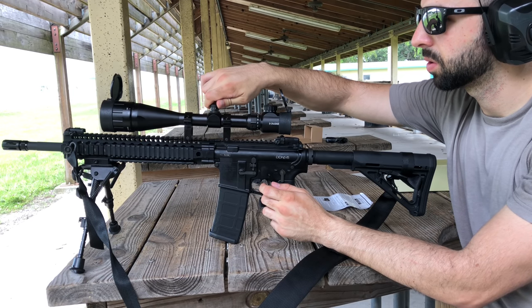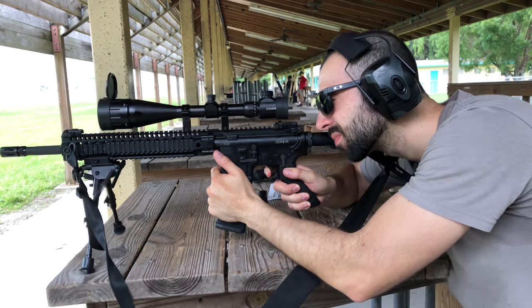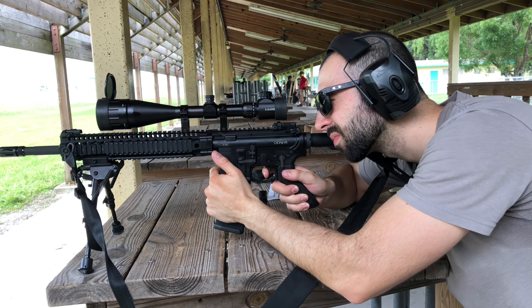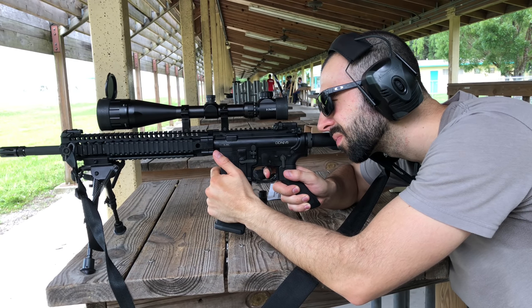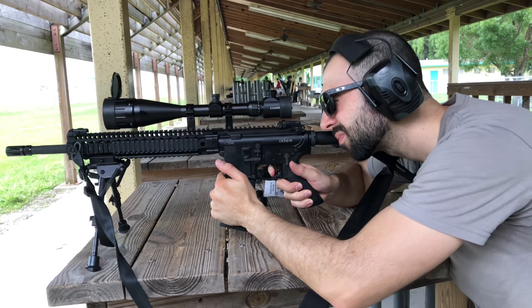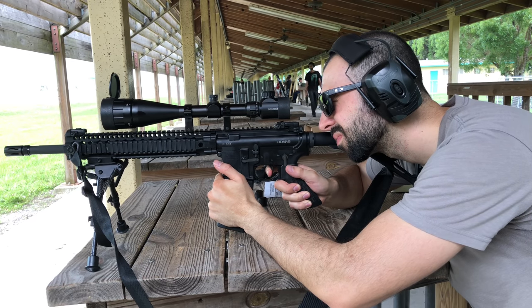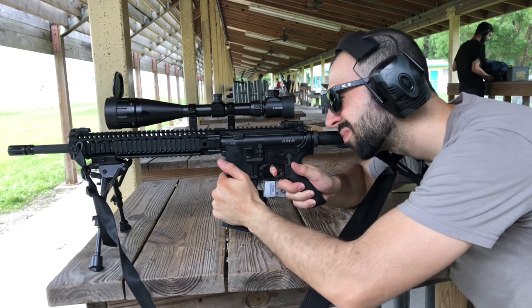This scope is probably ideal for 5.56 or any smaller caliber, but I'm very happy with it. I'm actually going to keep it on here for a bit — kind of sad to let my Aimpoint go, but I like having the magnification. If you guys are just looking to get into the market, I highly recommend this scope. I called a few friends recently and told them this thing is really high value for the money.